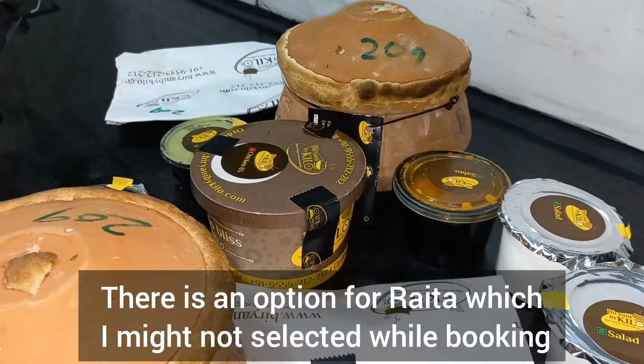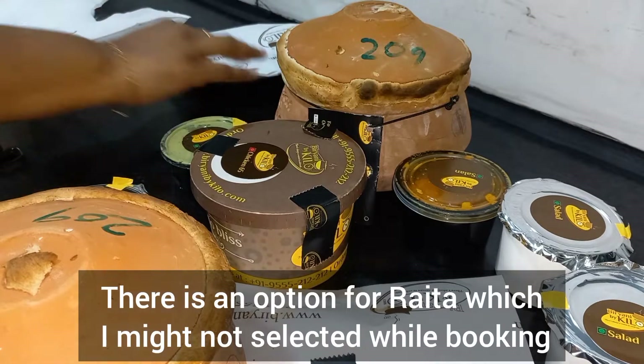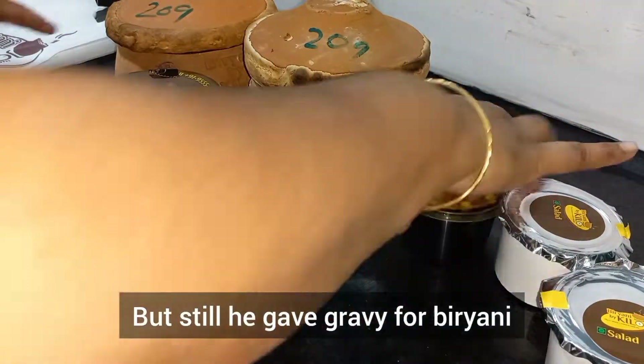There's a black tag and a lot of branding. As for the accompaniments, they give green chutney, gravy, and onion salad — but they didn't give raita for this. There is an option for raita but generally they should give it; we didn't get any raita.